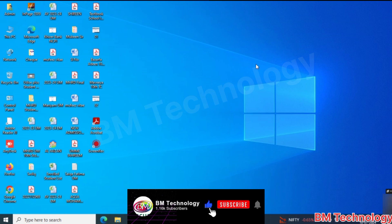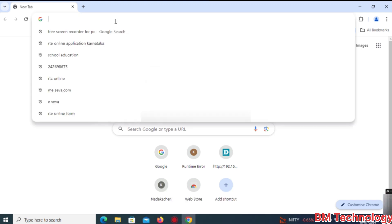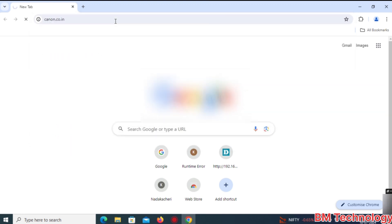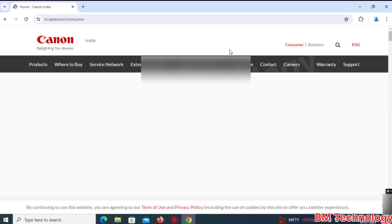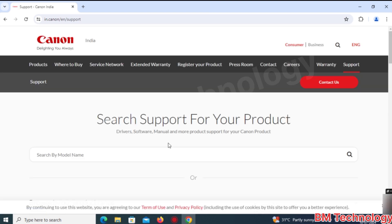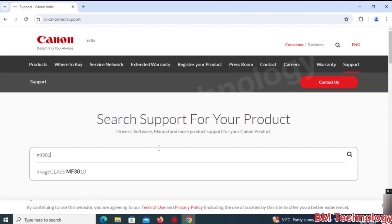Please like this video, subscribe to my channel, and hit the bell icon. Open your browser and type canon.co.in. The website is open — scroll down, you will see Support and Downloads. Click on Support and Downloads.